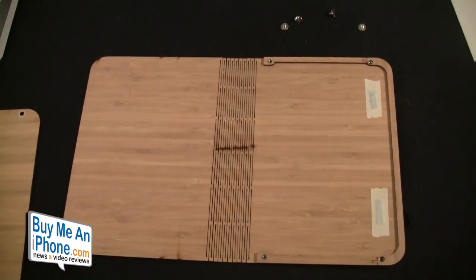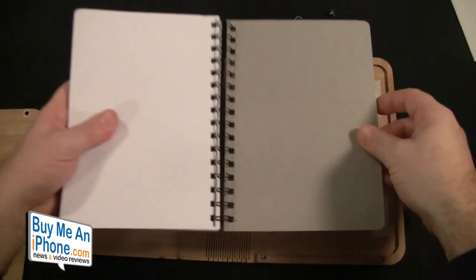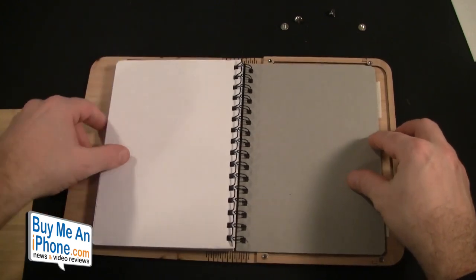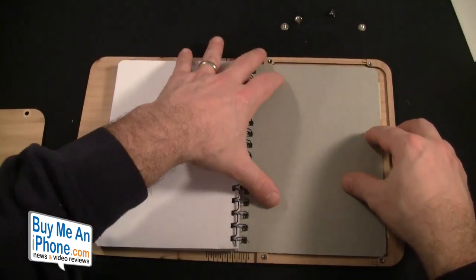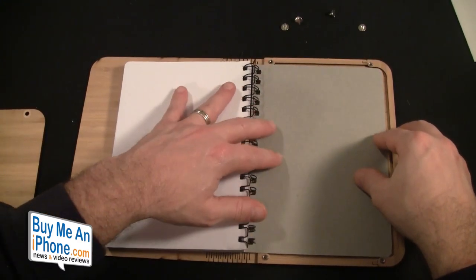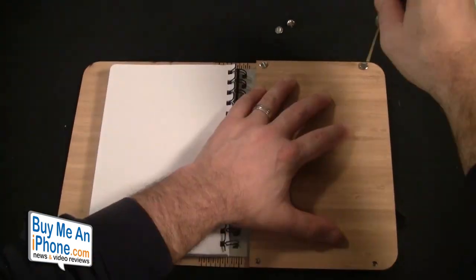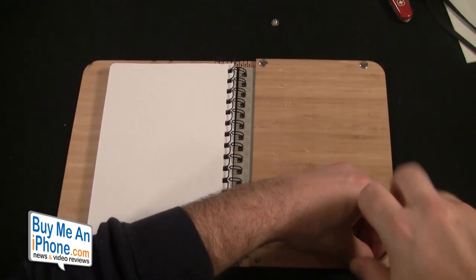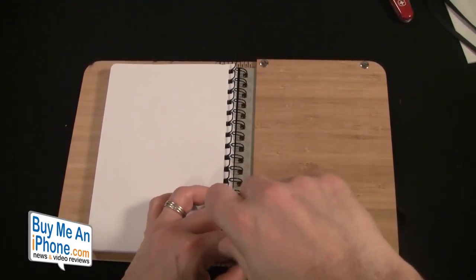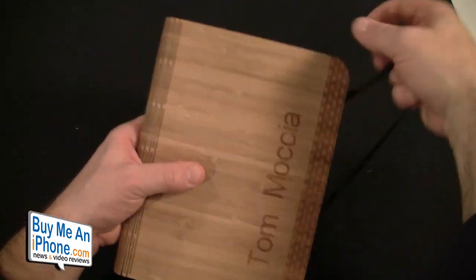There we go, we've got that back in there. We're going to put the book back in and then tighten the screws up again. Now we've got it back to where it's supposed to be.